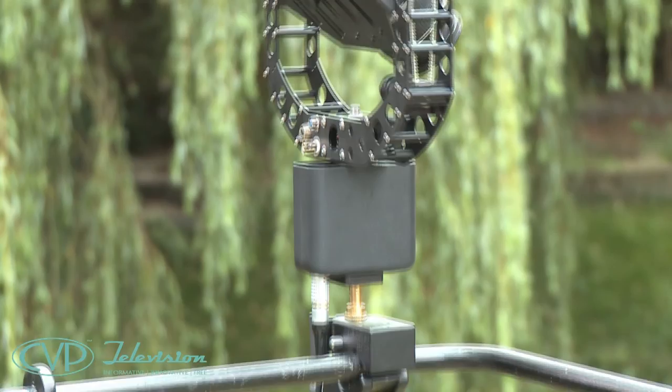One of the great beauties of the Polecam PSP system is the remote pan and tilt unit can work in isolation.